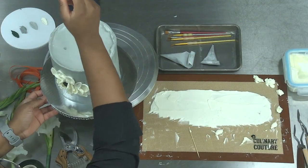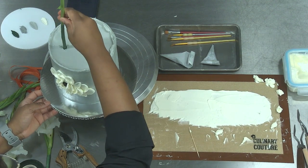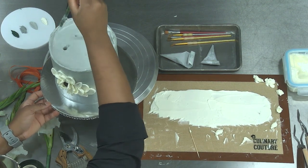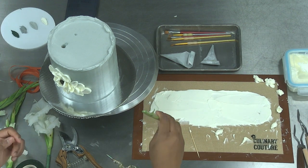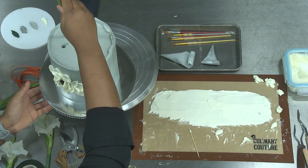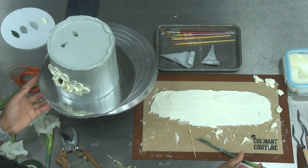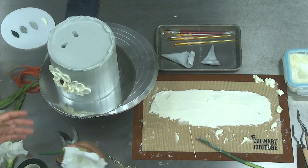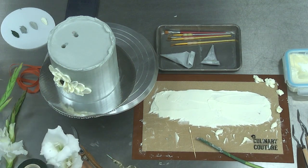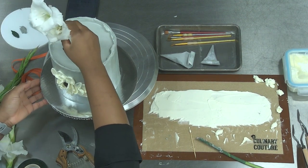When I was removing the flower to adjust it, I twisted it as I was bringing it out — because if you just yank it out, chances are you'll yank out big pieces of cake too. Imagine you worked super hard to get a beautiful smooth top and then you're just ripping everything out. Nobody needs that.